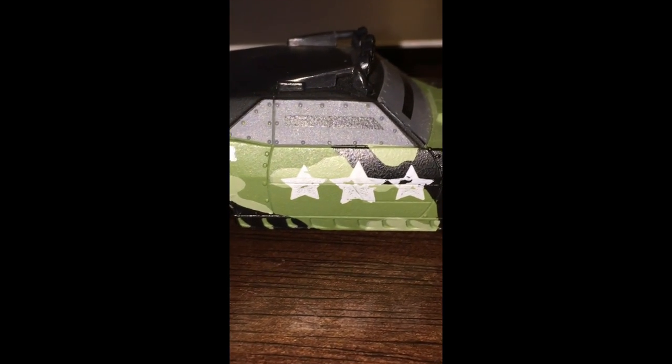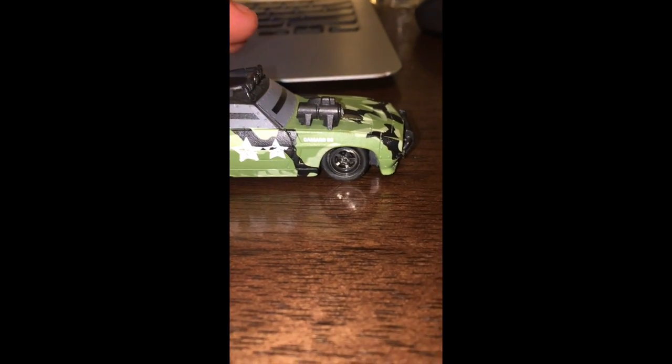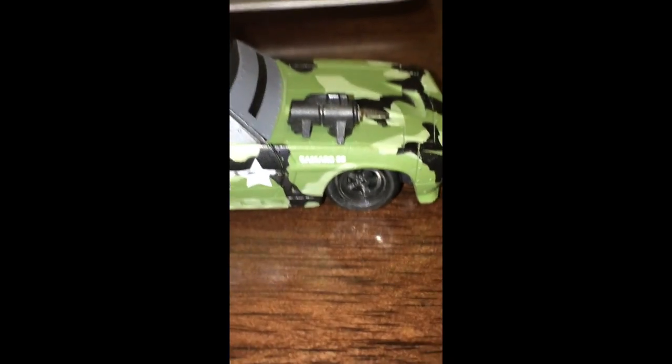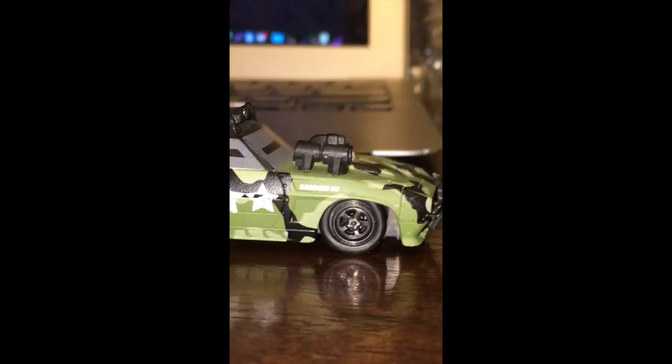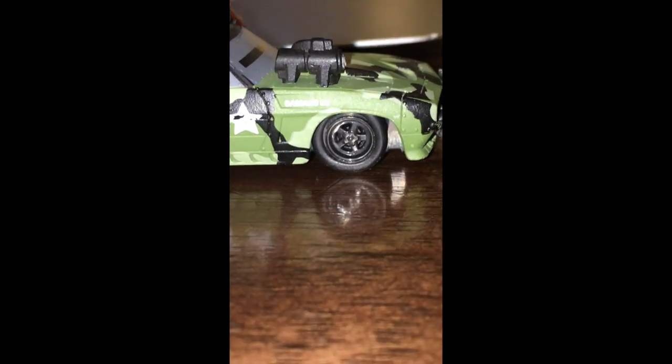Yeah, there's three stars. It says Peacemaker. It says SS Camaro on the side, as you can see. It's a camouflaged car — dark green, light green, and black.